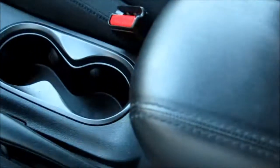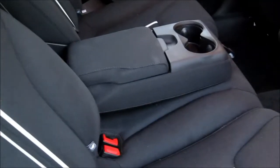Coming into the center console, we've got two cup holders and a nice armrest with soft-touch material that's also adjustable. Opening it up, we can see another 12-volt power supply as well as USB ports.